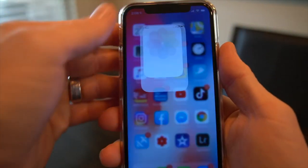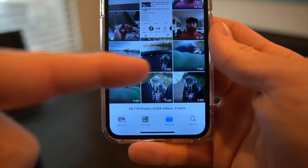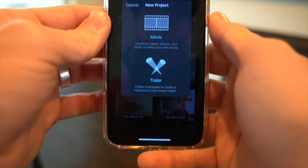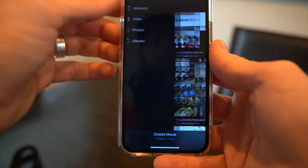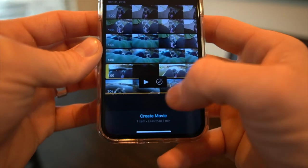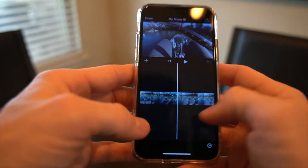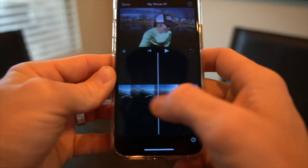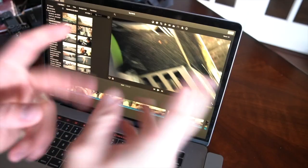Once import is complete, choose whether to keep or delete the clips from the card — I usually hit 'Keep' and then format the card on the GoPro before the next use. In iMovie on iPhone, go to Photos, open your camera roll, start a new movie, go to Media, look at recently added video, select your clips in the order you choose, hit 'Create Movie,' and you have your timeline ready to edit — same as on the computer, just within your phone.